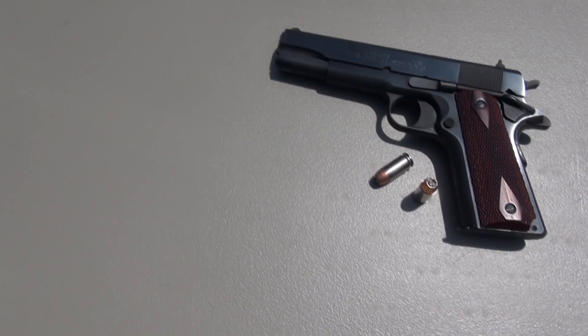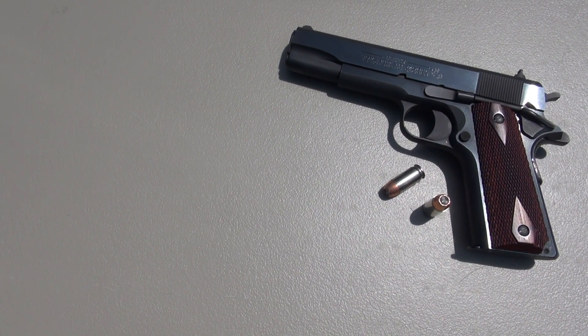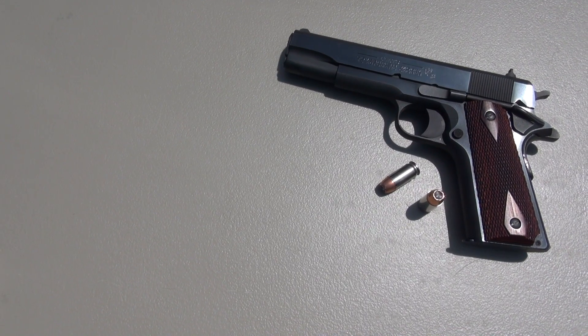Those opening shots just a moment ago were very comfortable and accurate — fired from a Colt 1911 Series 80 government model with a 5 inch barrel.